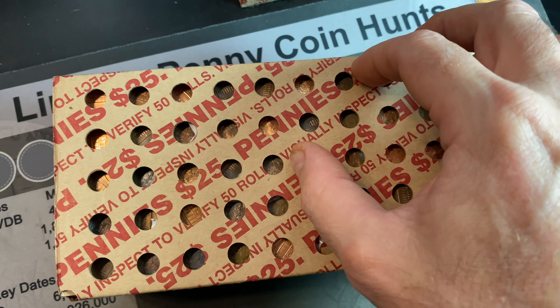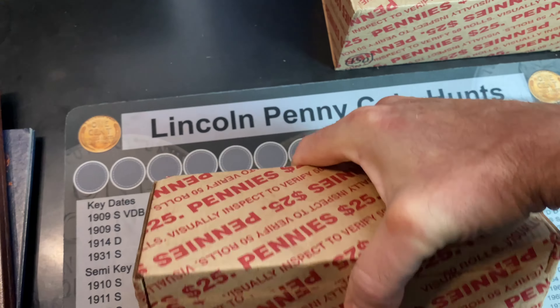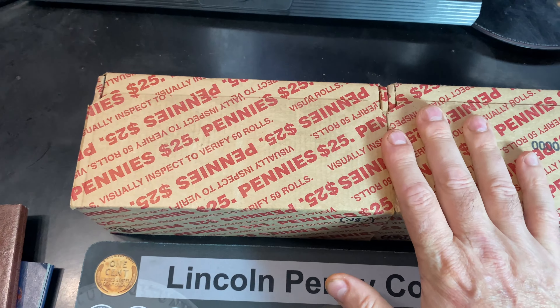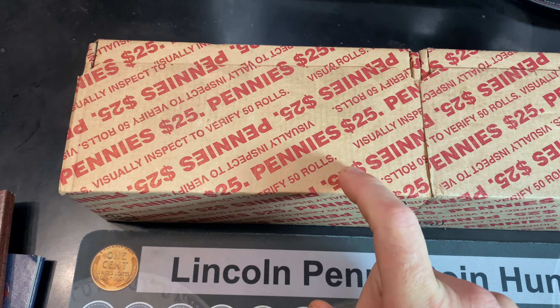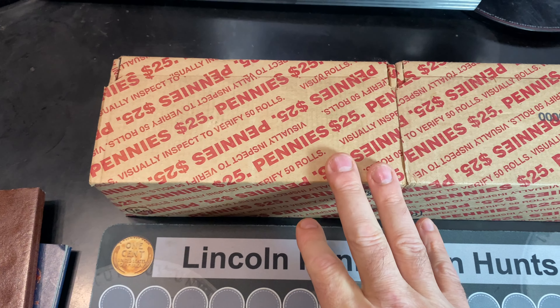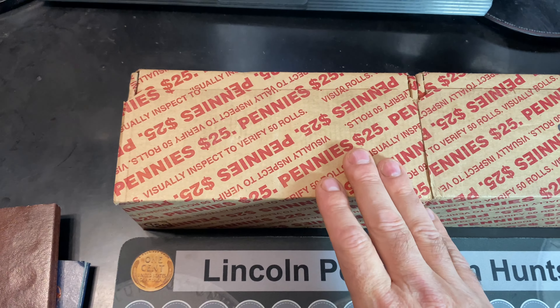Majority of them are collected right here, but we haven't even popped the top yet to see if there's more than five. It looks like we have five wheat cent enders on the bottom — three reverses, two obverses, a 40-something and a 50-something. So it could just be a 40s and 50s dump, maybe collected in a handful of rolls.